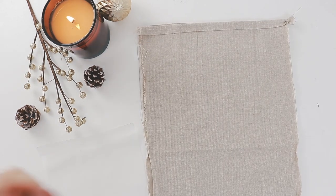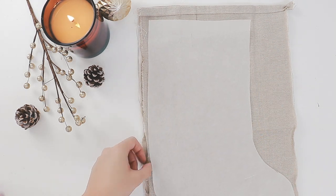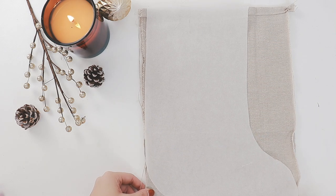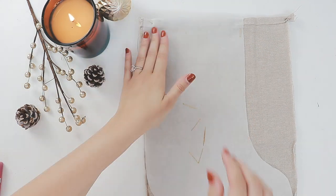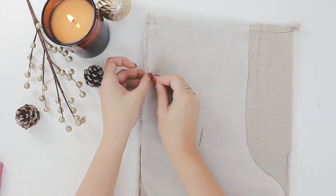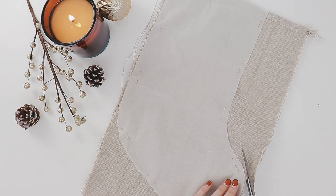Here I have two layers of linen. I'm lining my stocking pattern up to the top edge of the fabric because the edge is already finished, which saves time having to sew the top edge. Then I'm pinning the pattern to the fabric and cutting it out. I always like to pin my edges first so that my pattern is nice and straight before I pin the rest. Once you have finished pinning, go ahead and cut your pattern out.